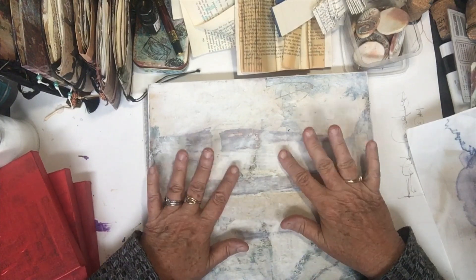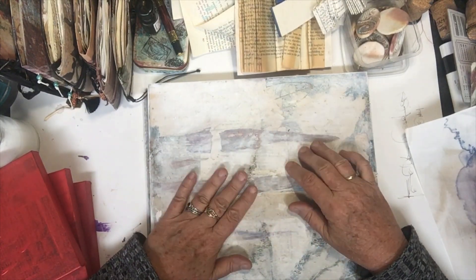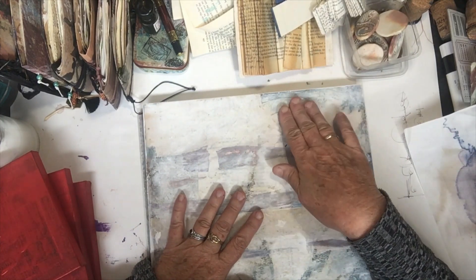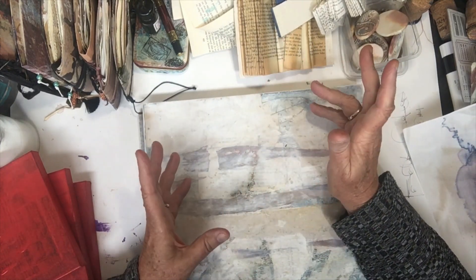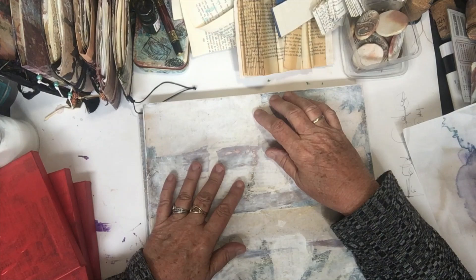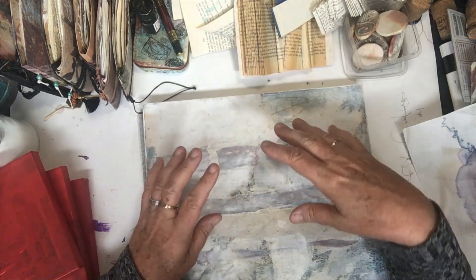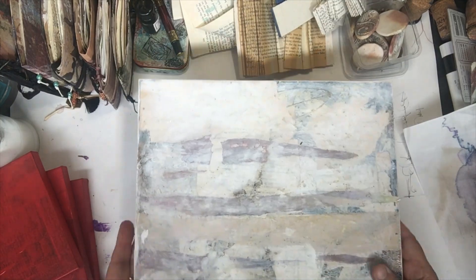Good morning everybody. Today I thought I would show you a mixed-media piece, which is completely different to what I normally do, but that's actually how I'm feeling today.